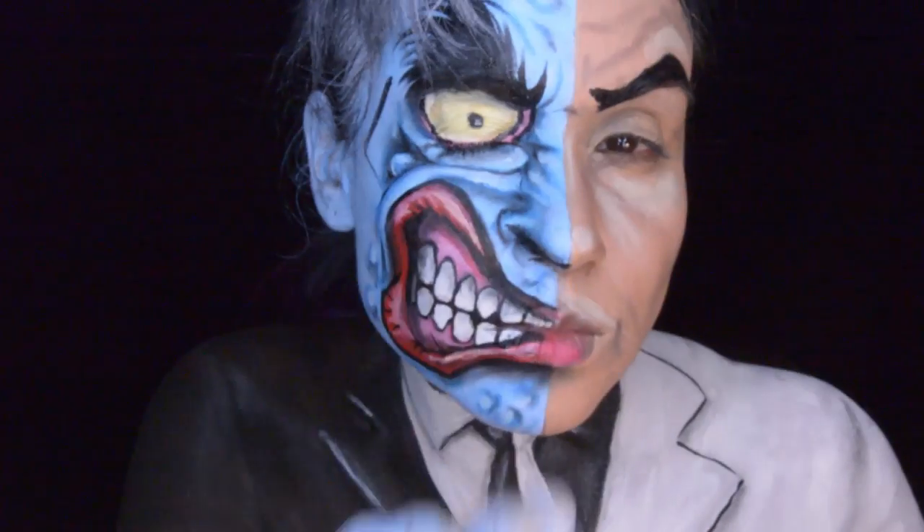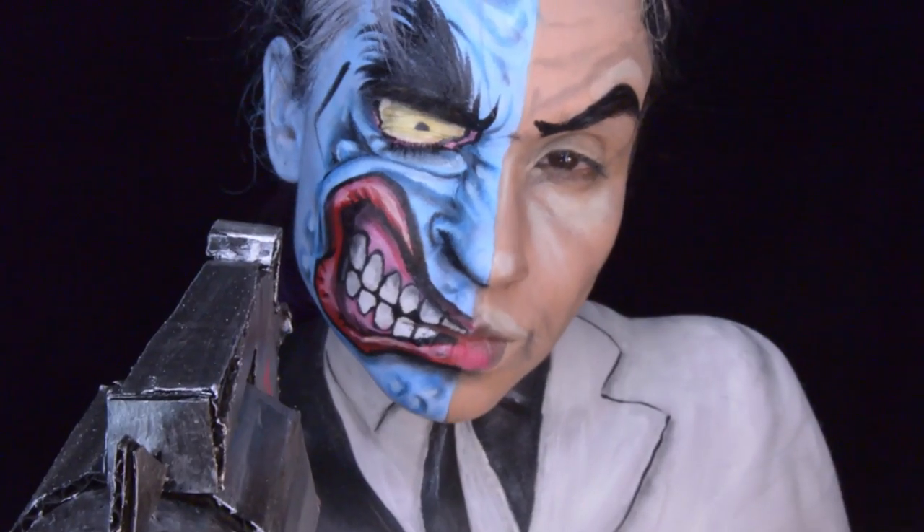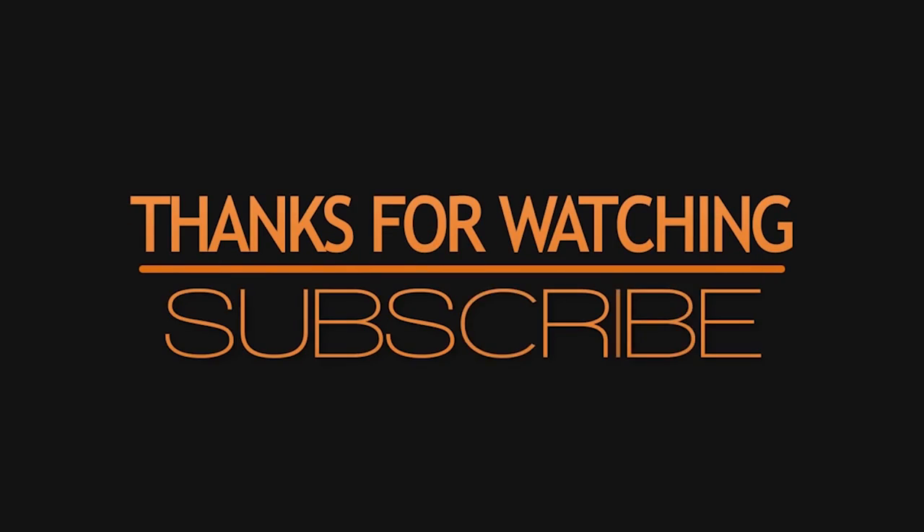Let's make a deal. You have a 50-50 chance. Heads I win, tails you lose. Either way... you're dead.